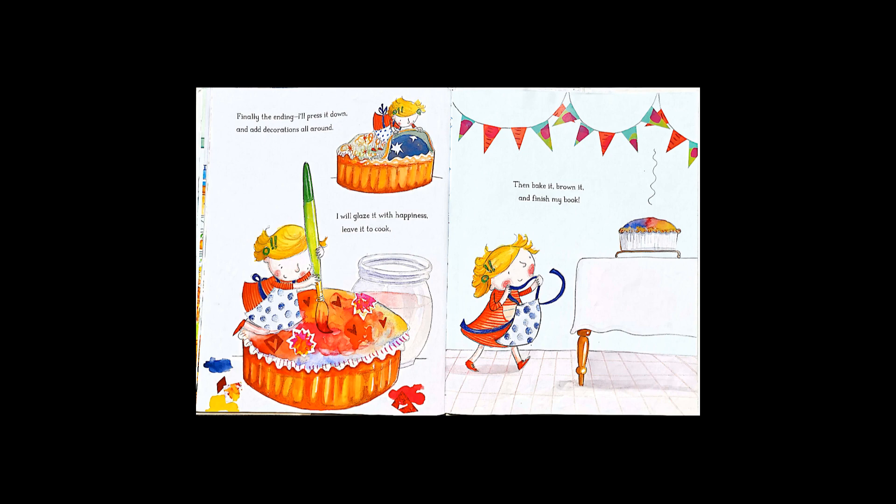Finally the ending. I'll press it down and add decorations all around. I'll glaze it with happiness, leave it to cook, and bake it, brown it, and finish my book.